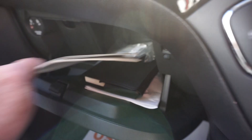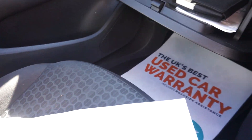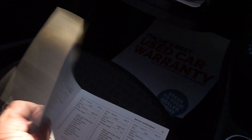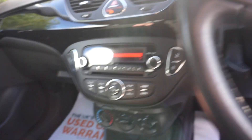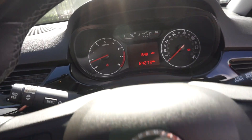Full set of handbooks, locking wheel nut bolts there, loads of bills with it, as well as the service book here with seven stamps — loads of bills and history. 64,273 miles, so nice mileage as well.